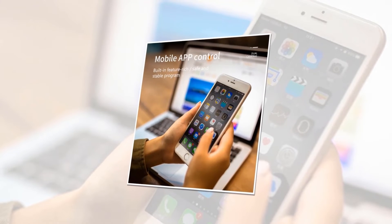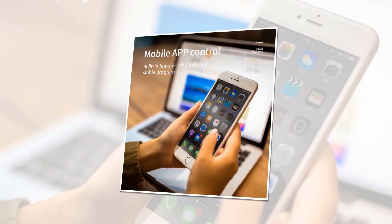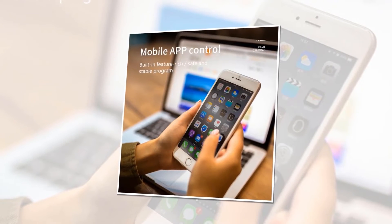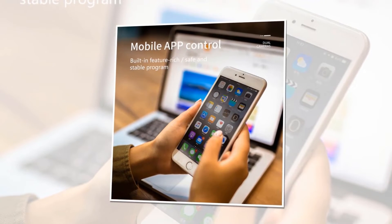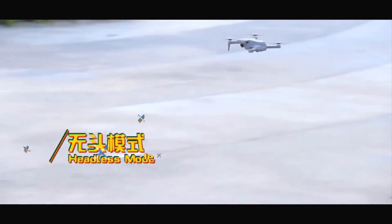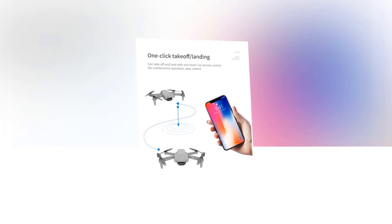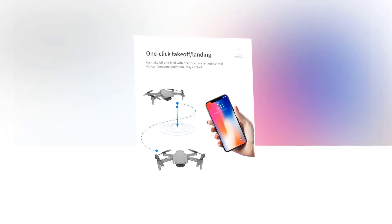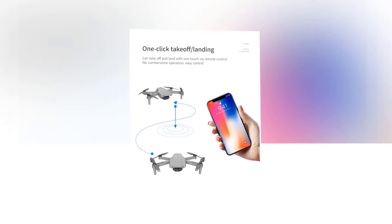Controlling a drone through a phone is a fun experience, and everyone has a smartphone now, so no accessibility problem will occur. This particular drone is equipped with a safe and stable mobile control program. One-click features are easy and helpful, especially in emergency moments when you can instantly return your drone. In this drone, you can take off and land with one touch via the remote control — no cumbersome operation required.